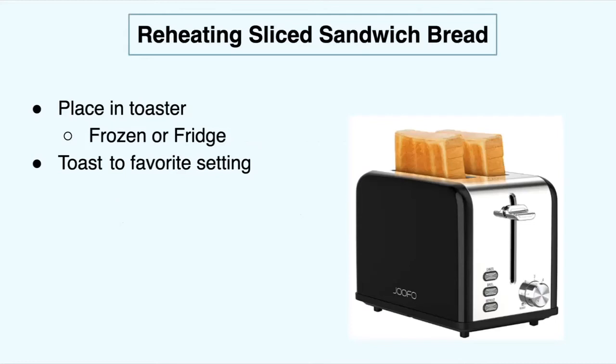If you want to reheat your bread from the fridge or freezer, all you have to do is put it in the toaster to your desired toasting setting — one, two, three, four, whatever you prefer. Those numbers are apparently the amount of minutes it takes to cook your bread — I didn't know that, I learned that. Just toast it to your favorite setting. This can be done from frozen or from the fridge.